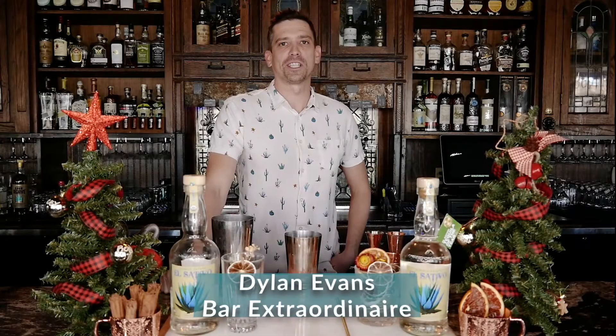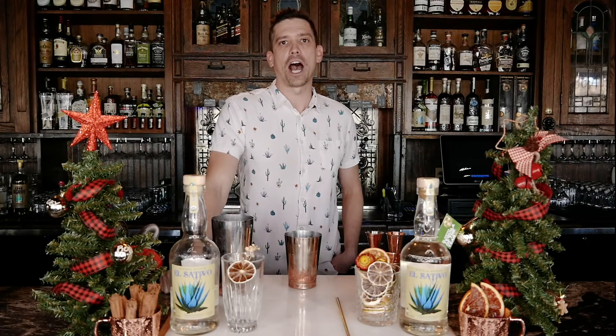Welcome to Sativo Saturday. We have a wonderful fall winter cocktail with a little spice to warm you up this winter season. Hi, I'm Dylan Evans. I'm one of the owners here of 1864 Tavern here in Reno, Nevada. We're here with El Sativo to make the autumn crocus.